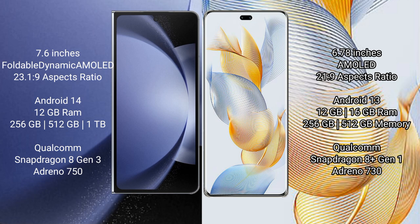Samsung Galaxy Z Fold 6 comes with 12GB RAM and 256GB, 512GB, or 1TB internal storage, with a Qualcomm Snapdragon 8 Gen 3 processor and Adreno 750 GPU. Honor 90 Pro comes with 12GB or 16GB RAM and 256GB or 512GB internal storage, with a Qualcomm Snapdragon 8 Gen 1 processor and Adreno 730 GPU.